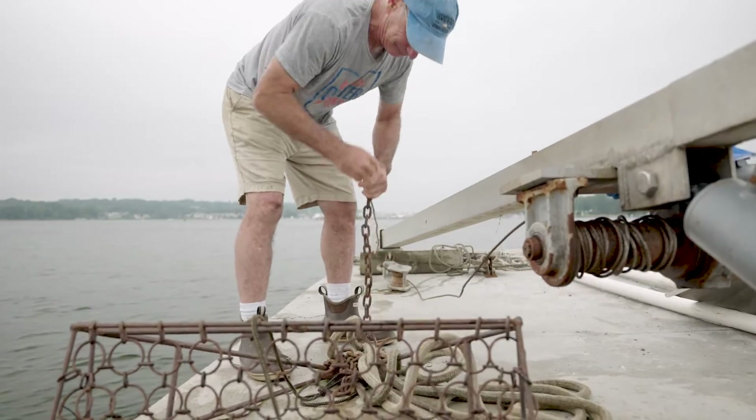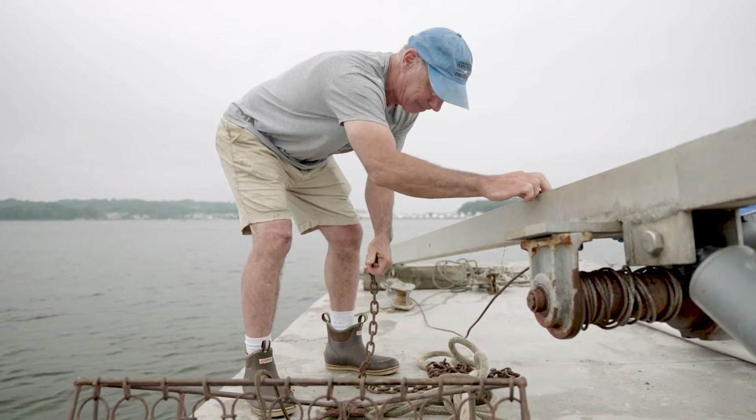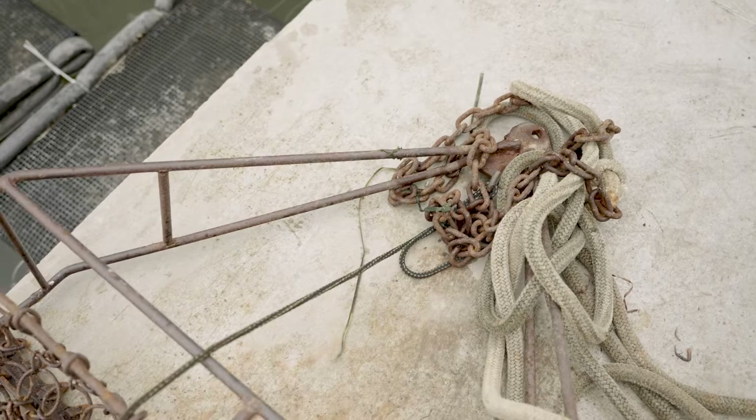So where they get planted is where we're going to go next. We're going to show you what it looks like when they get to the next stage of their life, which is harvestable size and pre-harvestable size.